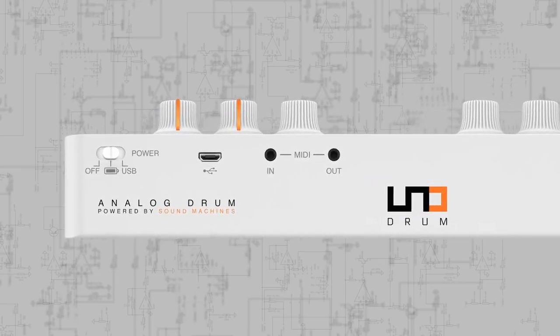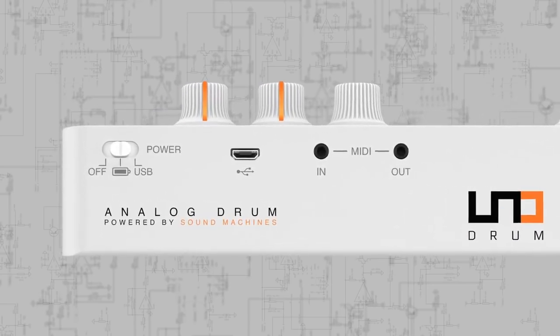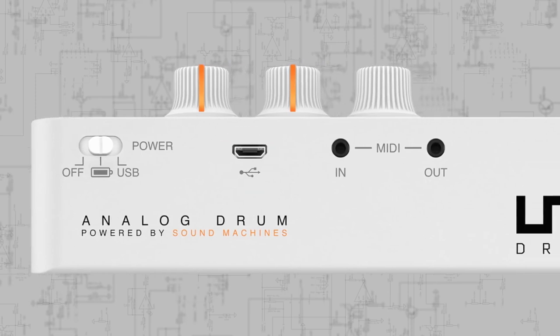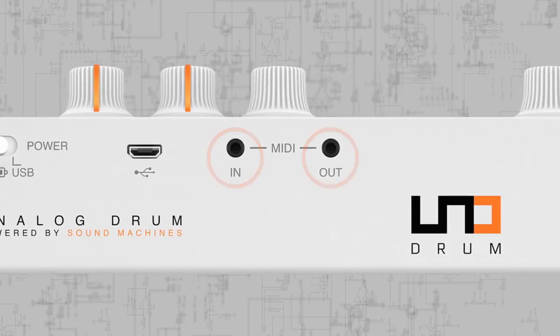Unodrum is portable and easy to integrate with your other equipment, whether computer or outboard gear. Its rear panel offers a micro-USB connection for power, MIDI, and firmware updates. You can connect to Mac and PC, or iPhone and iPad via the Apple Lightning to USB camera adapter. Unodrum also offers MIDI input and output via 2.5mm connections, with adapter cables for 5-pin MIDI included in the box.